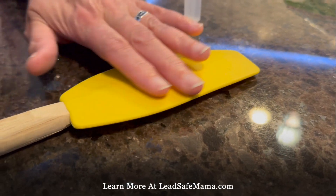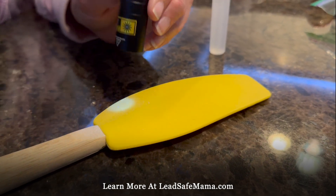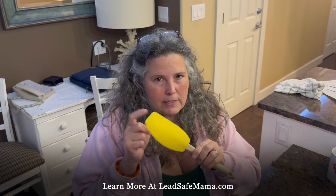Hello, this is Tamara Rubin, Lead Safe Mama, LeadSafeMama.com. If you've been following me for a while, you know about this very highly leaded spatula — a silicone spatula from KitchenAid.